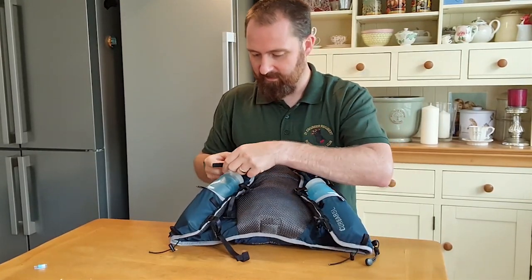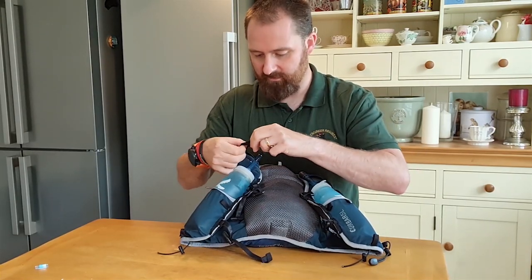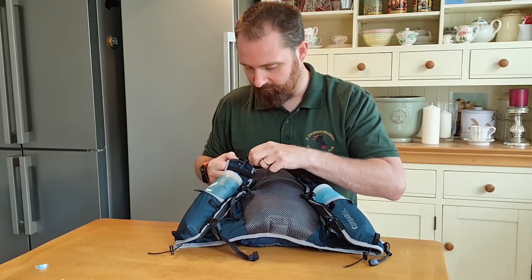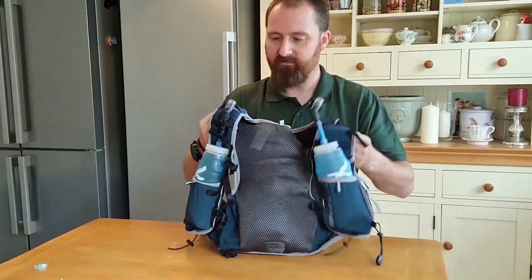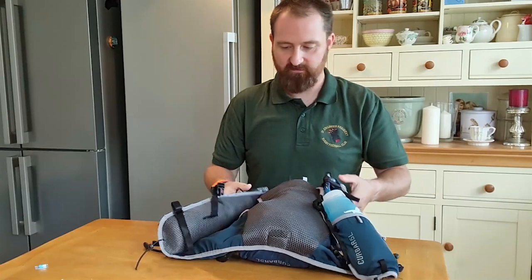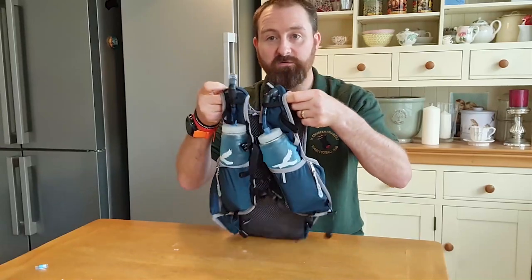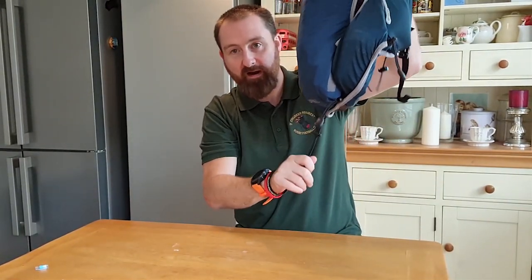What I wanted to show you is there are some little stretchy loops here. You can stick that over so you can stop the flask from floating away, or under this one here - keeps it in and stops it from smashing into your face. There are a couple of loops there as well. There are also a couple of loops that you can put your poles on, and there are also some toggle loops at the back which you can put your poles on if you take your poles.